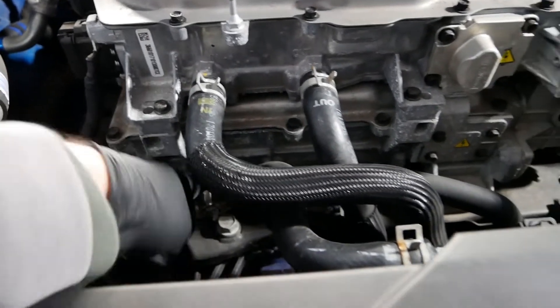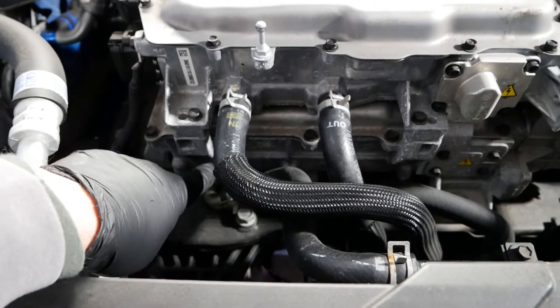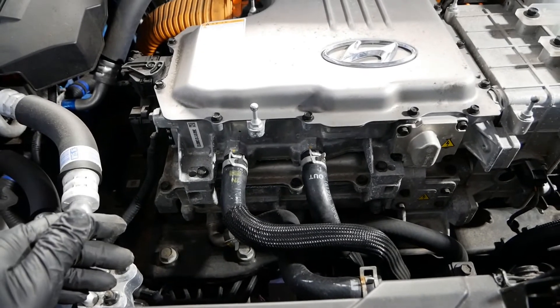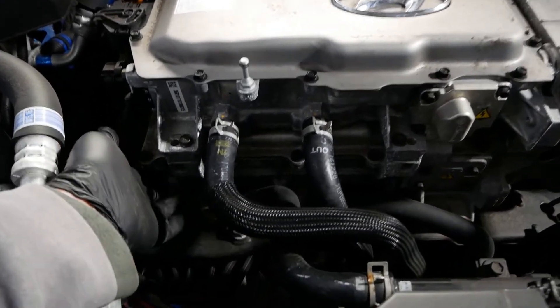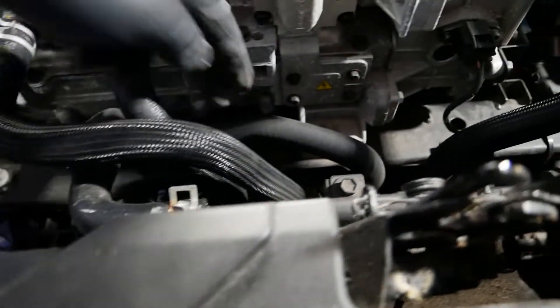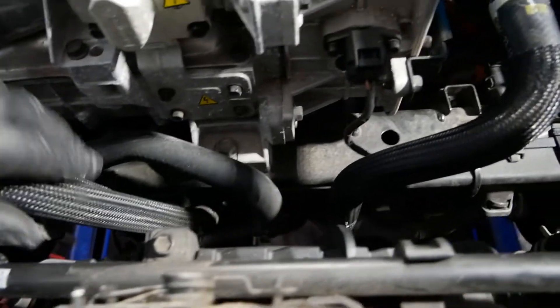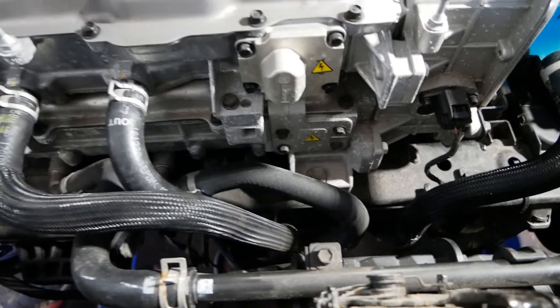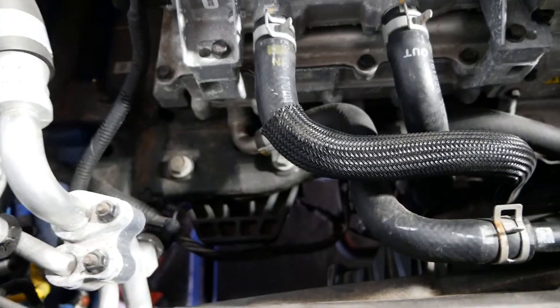The next unit down is the onboard charger — the OBC. This contains all the electronics needed to charge the car. When you plug in your charging socket on the back corner of the car, it's all controlled by this unit. Again, this is water cooled — you can see this hose here and this hose here. The hose out of the onboard charger goes straight into the top of the radiator, and the other hose goes down to the water pump. Below that is the electric motor, and there's that top motor mount I was showing you from underneath.